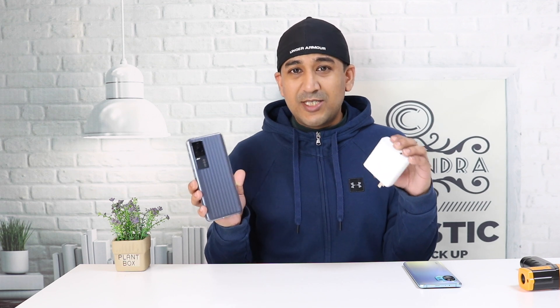Welcome to another video. Today I have the Vivo iQOO 7. I've already done the unboxing and AnTuTu benchmark test, and a lot of people requested this thermal throttling test — back-to-back running AnTuTu benchmark to check whether there is any thermal throttling or not. At the beginning I'm going to do a charging speed test with this 120W charger, which is really very heavy.